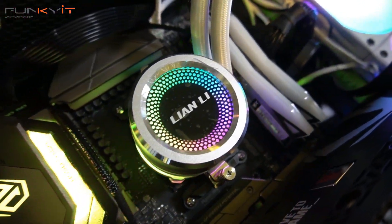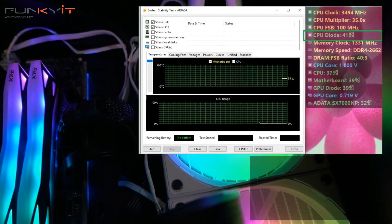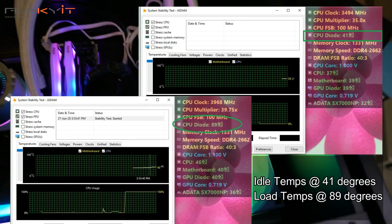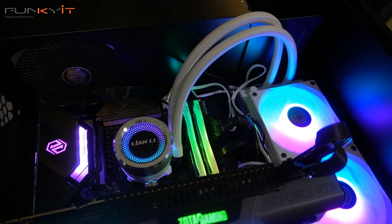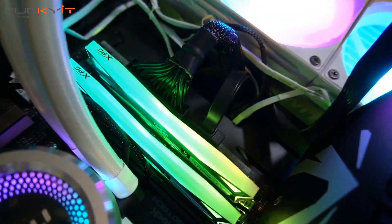The Lian Li Galahad CPU cooler performed as expected. I managed to cool our Ryzen 3700X to around 89 degrees Celsius at full load. This is thanks to the triple chamber design water pump and the two high static pressure fans with a max airflow of 72 CFM.